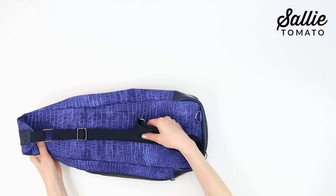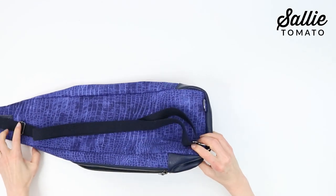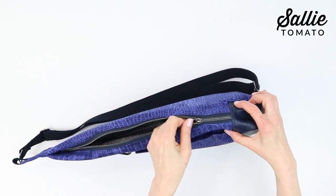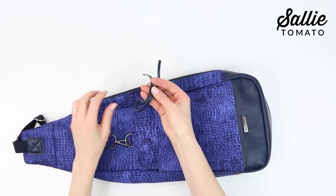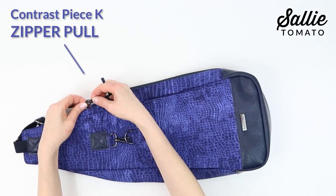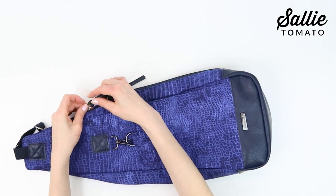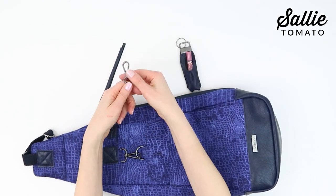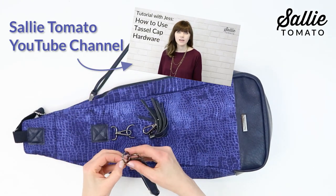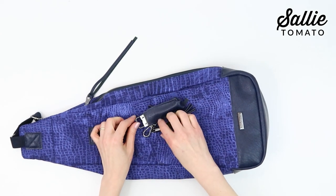Now we can have fun adding some decorative details. If you're using zipper pulls that have a hole in the tab such as a donut or circle zipper pull, you have the option to add a decorative fabric pull for a free-spirited touch. With wrong sides together, fold one contrast piece K zipper pull in half matching the short ends. Thread the short ends through the hole in the exterior zipper pull tab until the tab is in the middle of piece K, then thread the short ends through the loop — the folded end of piece K — and pull tight to secure. For a tassel, visit youtube.com/sallietomato for a video tutorial on how to make a tassel using tassel cap hardware — it makes a really fun accent. Attach your tassel to a connector D-ring or rectangle ring.